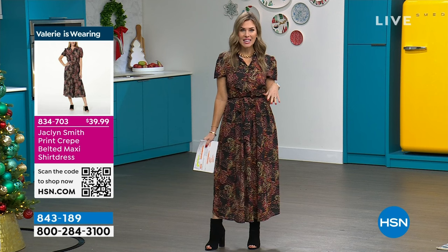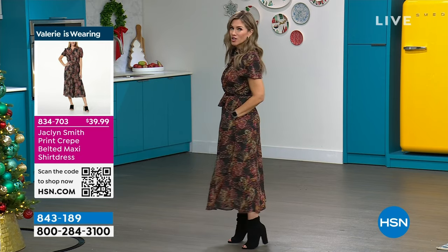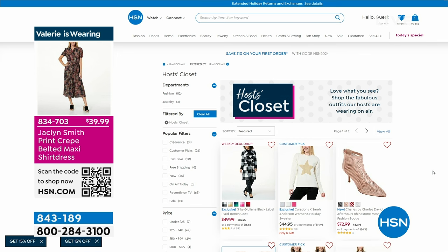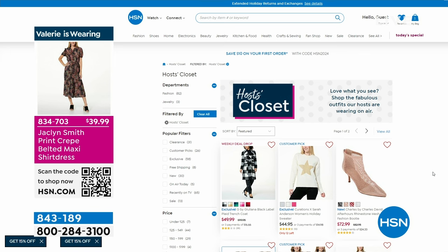Thank you so very much for shopping with us here at HSN. My name is Valerie Stupp — it's a big semi-annual clearance event. If you missed last hour, we had Jacqueline Smith Fashions featured, and I wanted to show you the dress I chose to wear. It's a beautiful shirt dress with an A-line skirt, great little gold tone buttons, even a little puff sleeve — really lightweight. I'm wearing it in an extra small. You could put a jacket over it or add a little cardigan. Everything that you'll see your favorite hosts wearing is now on HSN.com — just type in the words host closet.